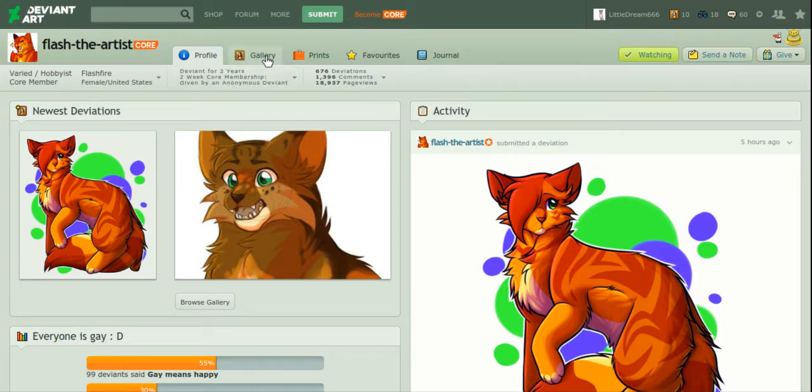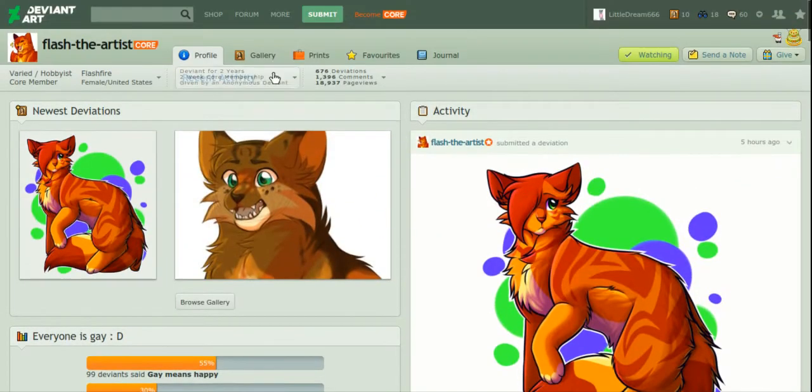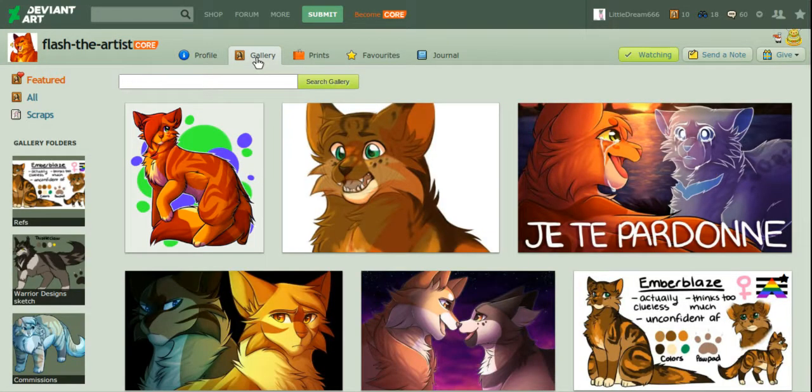I just hope they don't get angry at me — I don't want somebody to flag this or whatnot. So yeah, let's start. We are talking about Flash the artist. They do have an Instagram, which is pretty cute. They talk about a lot of things and they're pretty nice to other people.